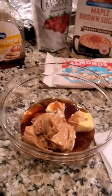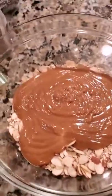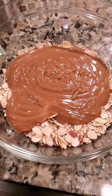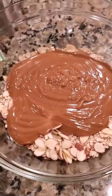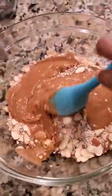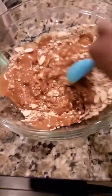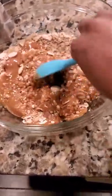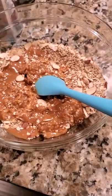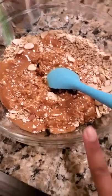Right here we have our oats, my maple brown sugar oatmeal, and my almonds. I got the peanut butter and butter mixture in there and we're just gonna mix all this together. It may be a little hard to do with one hand but it looks really good. If you want more granola bars, you can double the ingredients.